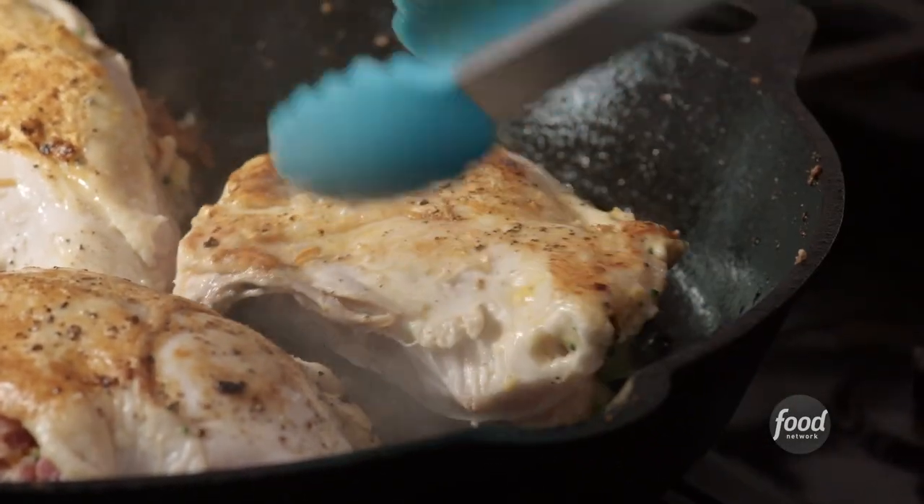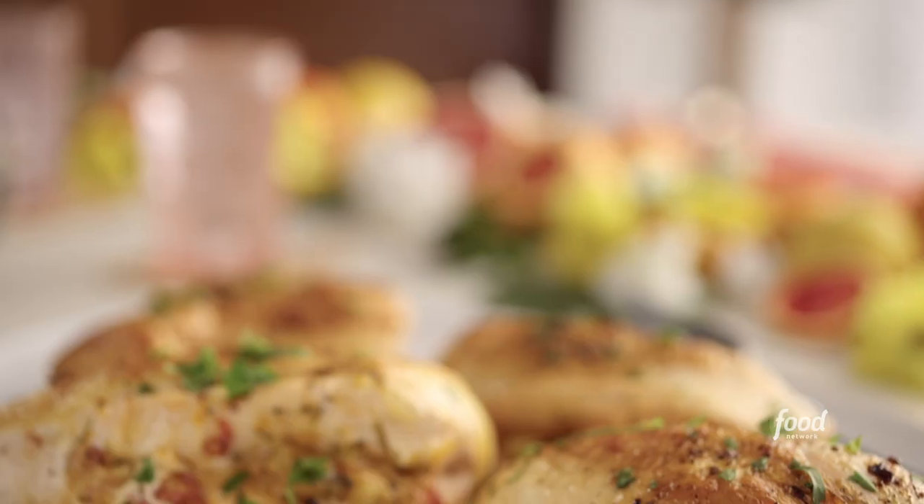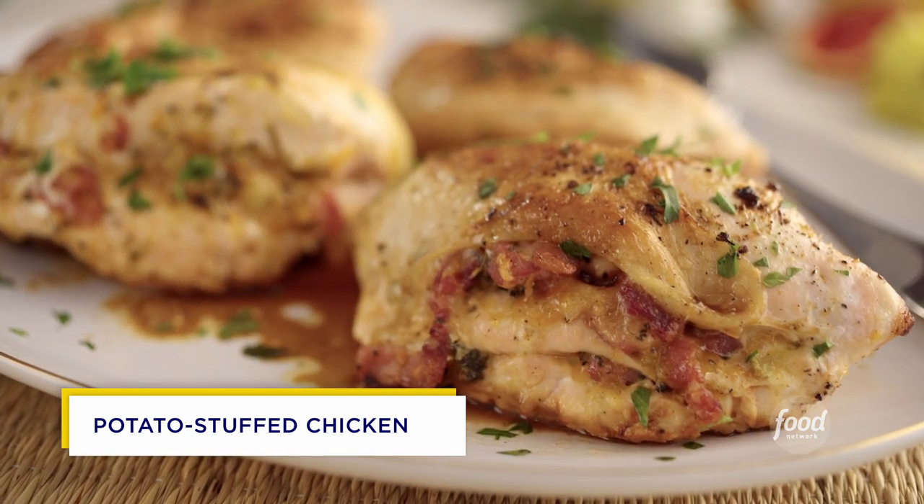This is gonna be some flavorful chicken from the inside out. I'm gonna get started on my potato stuffed chicken.